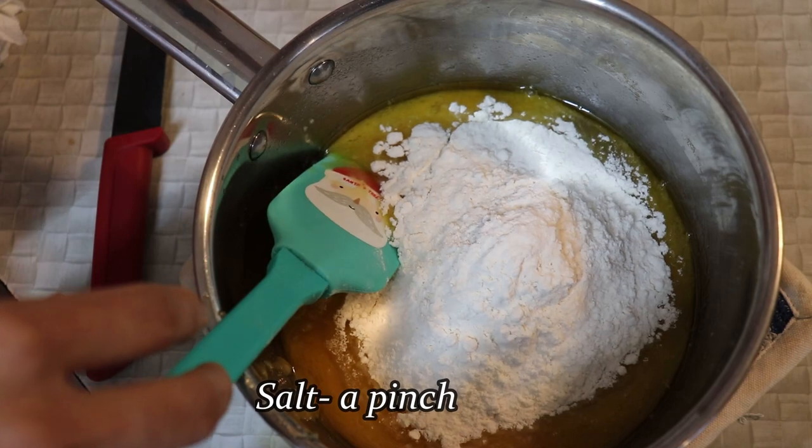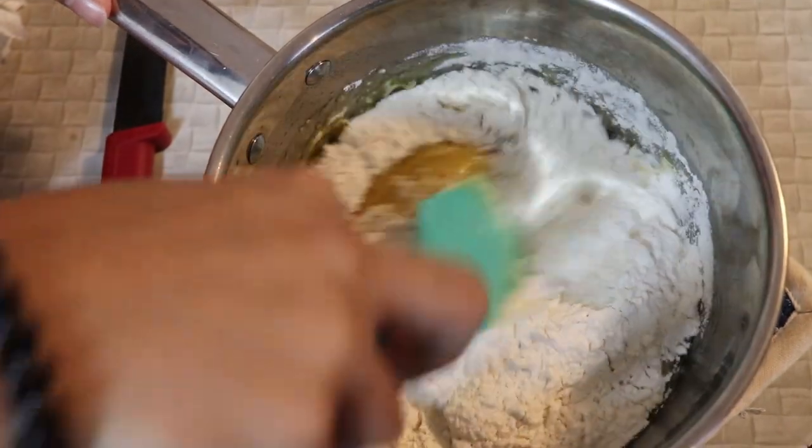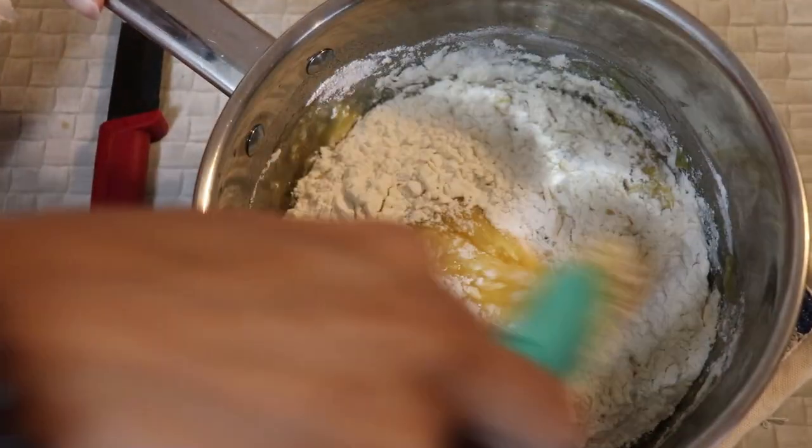Add a little salt, mix it. Add 1 teaspoon of vanilla ice.